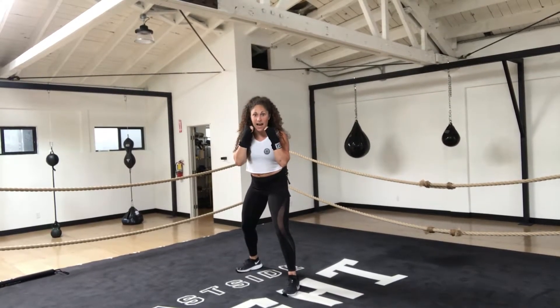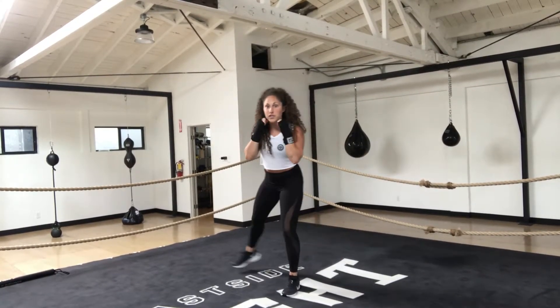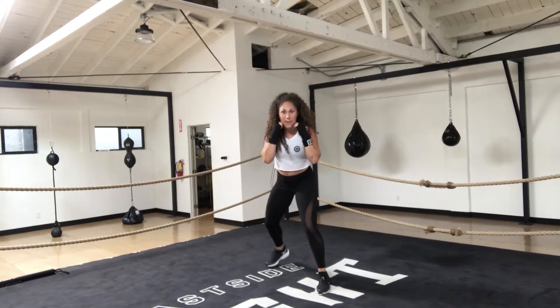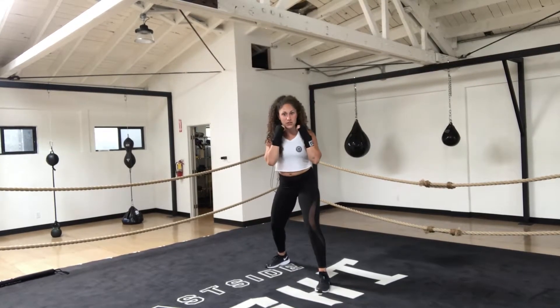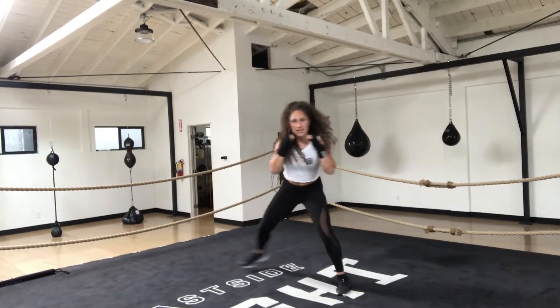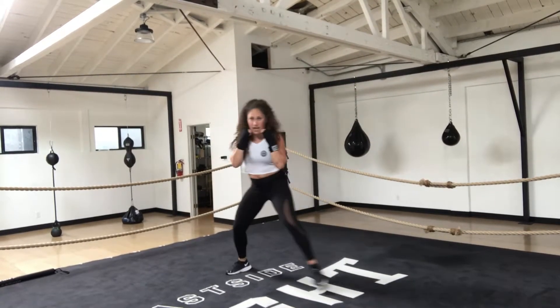Now, as you step from side to side, your feet never cross. You always want to make sure you have that distance. As you step towards that lead foot, you step lead then back. As you step towards that back foot, you step back then lead. So you have step side, step side, again, and one more time.